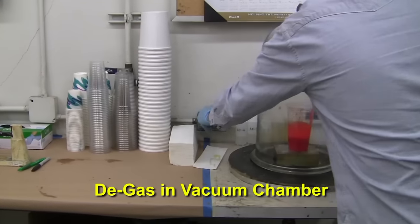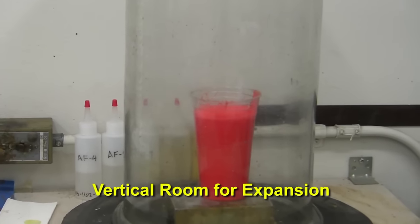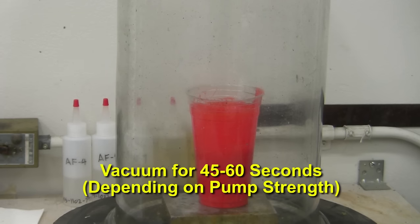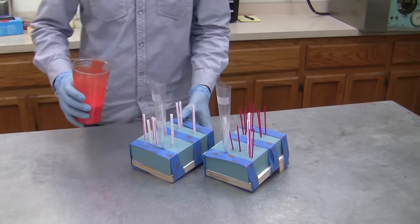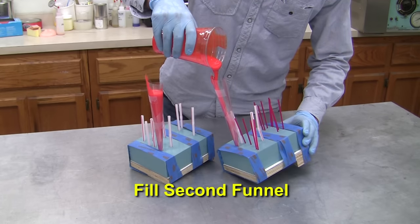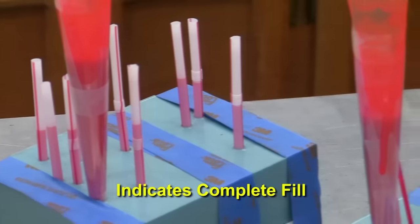Now we can start to degas our mixture in the vacuum chamber to remove the bubbles created during mixing. You need to be sure there's enough vertical room in the container to allow the largest bubbles to rise and settle, or you need to be ready to crack the valve to avoid a spillover in the vacuum chamber. After roughly 45 to 60 seconds we stop the vacuum and prepare to pour the urethane. The material is carefully poured into the funnel trying not to induce any air bubbles in the flow of material. The second mold's funnel is filled with polyurethane as well. The material flows through the cavities and begins to rise out of the vent risers, indicating we have a complete fill.